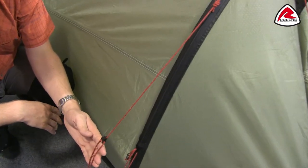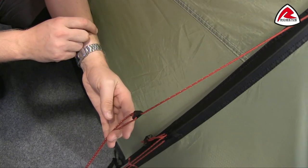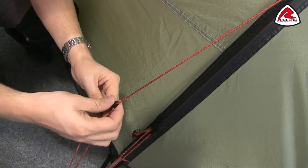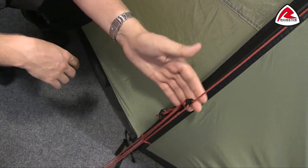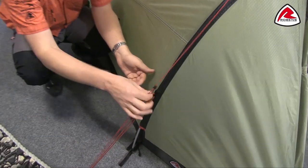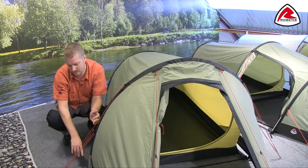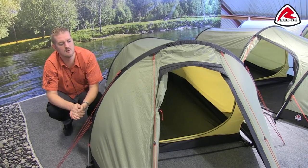Here we can see that we use Robens red guy lines, and these have got reflective points through them so that when you've got your head torch on you're going to be able to see them easily. We also use the Clam Cleat guy slide runners, which are really easy to adjust and self-lock into place. All the guy lines also have their own retainers, so when it comes to packing down the tent we can just wrap these up and pop them in so they're not in a mess next time. All of your pegging points are also adjustable, just to get a really good tight fastening onto the ground.